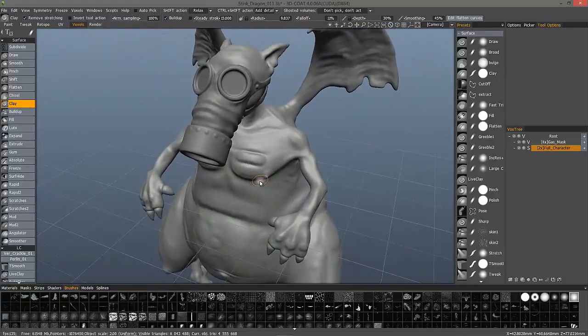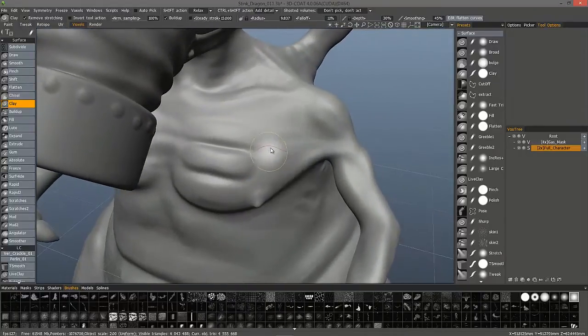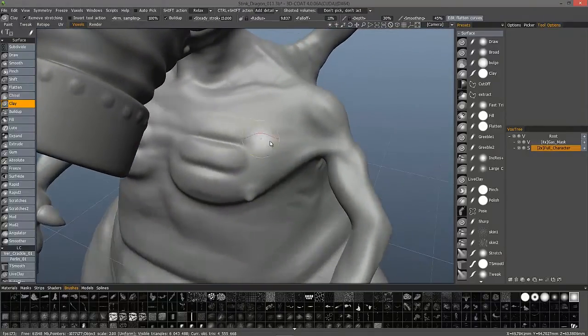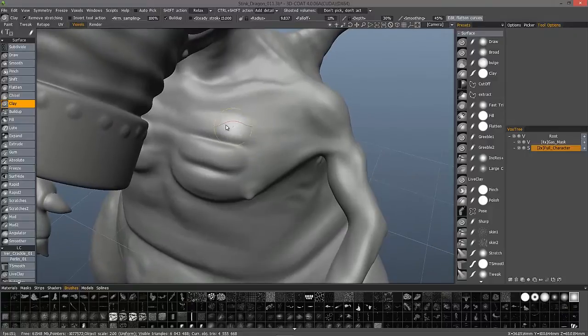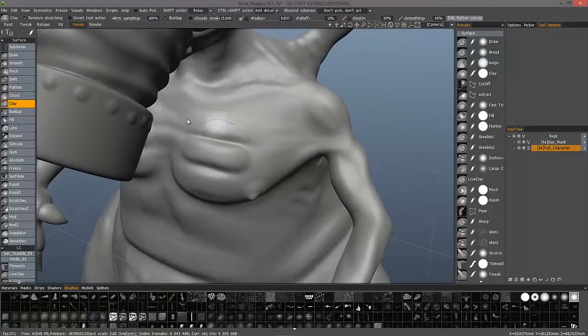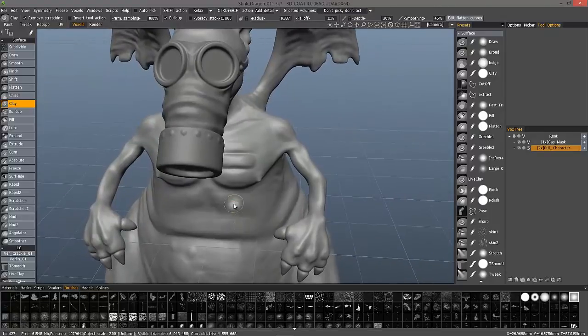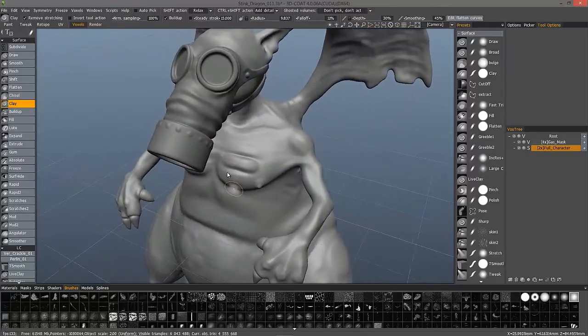Another option you can choose is Clean Surface. You can assign a hotkey to that as well. What it does is almost identical to Remove Stretching — Remove Stretching works locally, applying decimation or optimization locally — but Clean Surface will do that to the entire object. That may take a little bit longer to calculate, around 30 seconds or so.